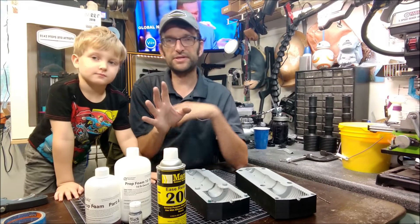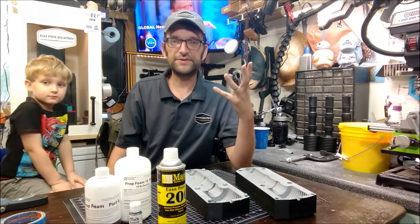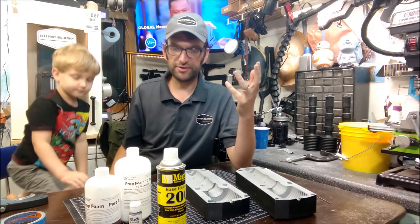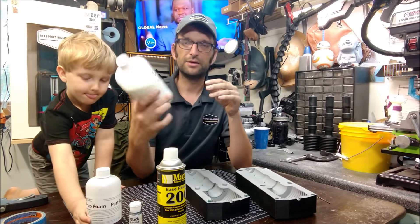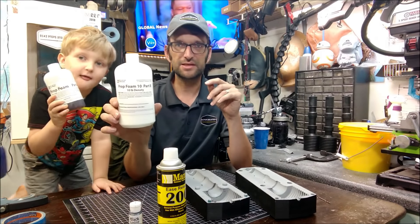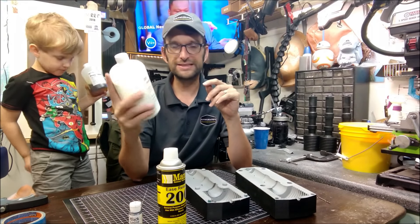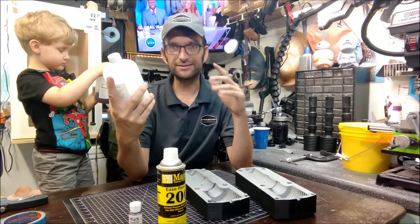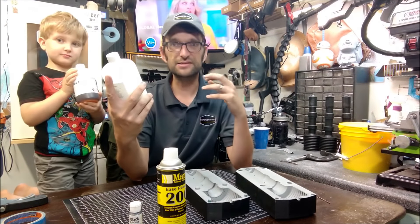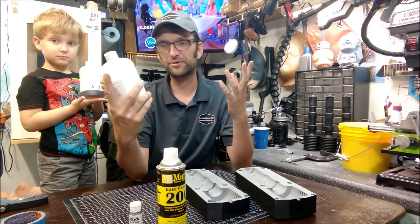In order to make this prop foam flexible grenade, we need a soft flexible foam. This is PropFoam 10 from Brick in the Yard in Texas. It is a two-part expanding foam, and it does expand about — in this application — a little bit more than double in size. Free expanding out in the open, it will expand more than that.